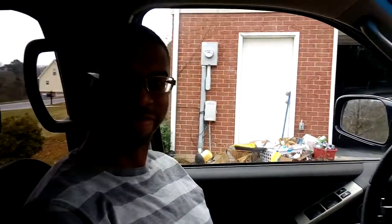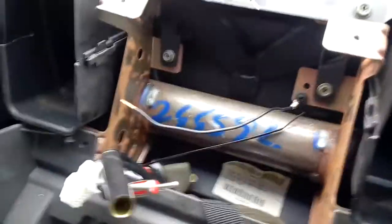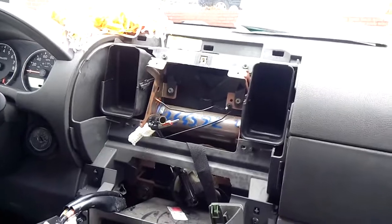So here you guys go — this is what I'm dealing with. The guys that gave him this car didn't even give him a radio. Look at this — damn. Yeah, so we're gonna have the connectors up here, all the little adapters, all the fun stuff. Give me a minute and I'll show you how it goes.